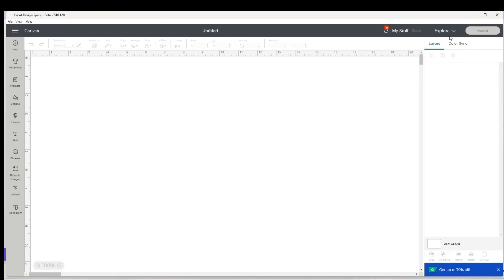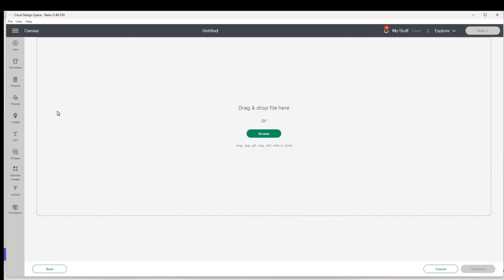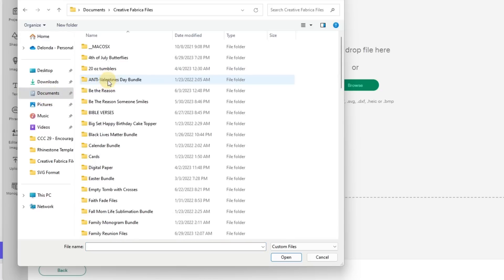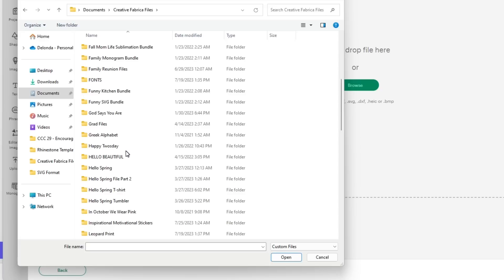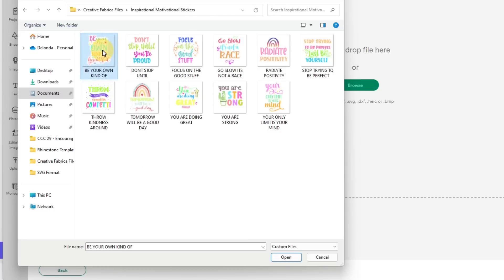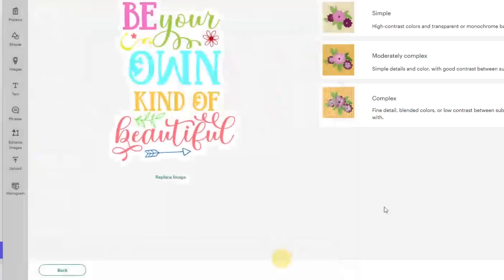Now I can go into Cricut Design Space. I am connected to my Cricut Explore Air 2. The first thing I'm going to do is click Upload, navigate to where I saved those two bundles, browse to my Documents, my Creative Fabrica files, then the first bundle called Inspirational Motivational. You can select files and drag them over, but Cricut Design Space only lets you add one file at a time. I'll click Open, click Cricut Complex, and get all of those files added — I'll speed this part up.